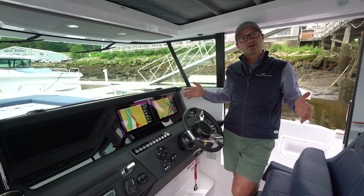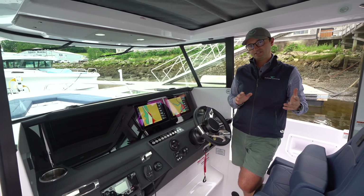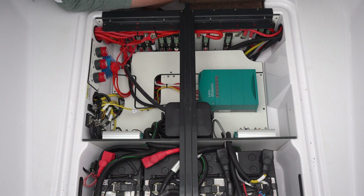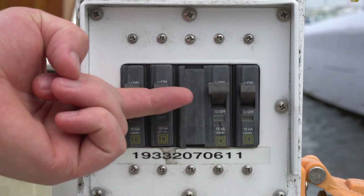Everything on the boat runs off of electrical energy — 12 volt DC electrical energy. There's DC electrical energy and AC electrical energy. DC is basically batteries at 12 volts or so, and AC is 110 shore power.